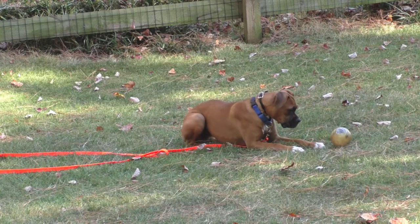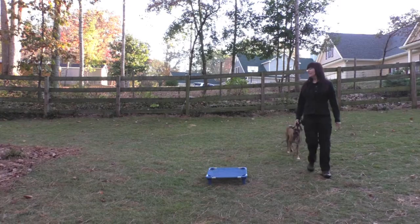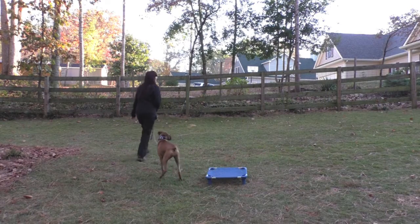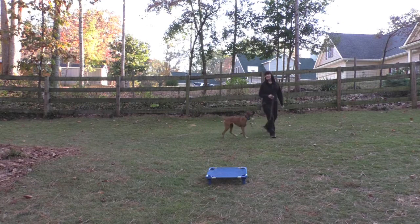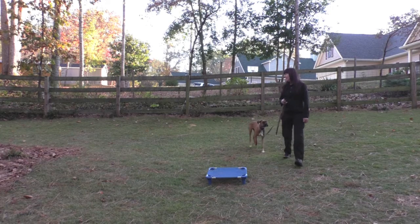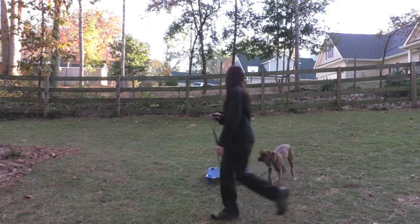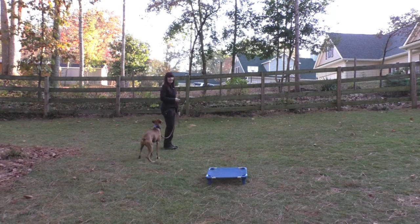This is day three of Stella's two-week board and train. She's warming up with the follow exercise and also sit. I'm asking her to sit with just a verbal, and now I gave her a hand signal to help with communication.